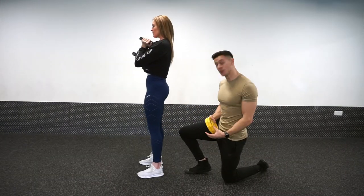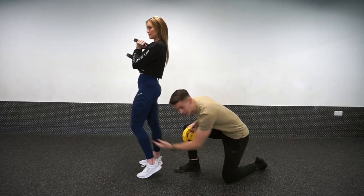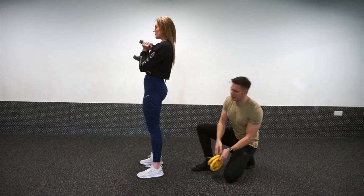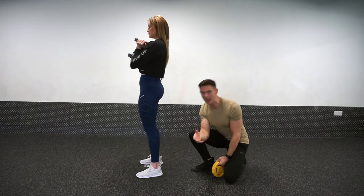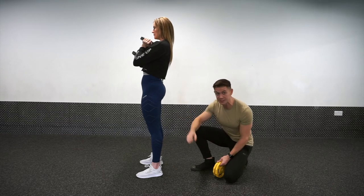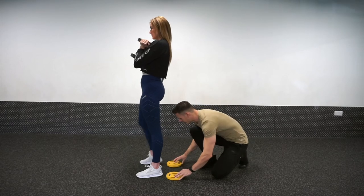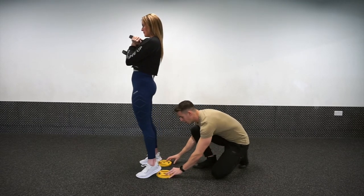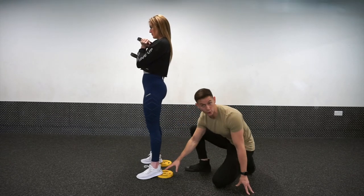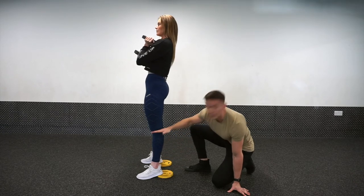One of the differences person to person is the length of the tibia — this shin bone. Some people aren't going to be able to get very low, and a lot of folks will think this is due to tight ankles. It might be, but it's more commonly an issue with having short tibias and relatively long femurs. If you struggle to get really low, a fix you can play with is sliding a couple of plates underneath the heels, just elevating the heel slightly. What that does is artificially lengthen the floor to the knee, giving you a slightly longer effective shin.